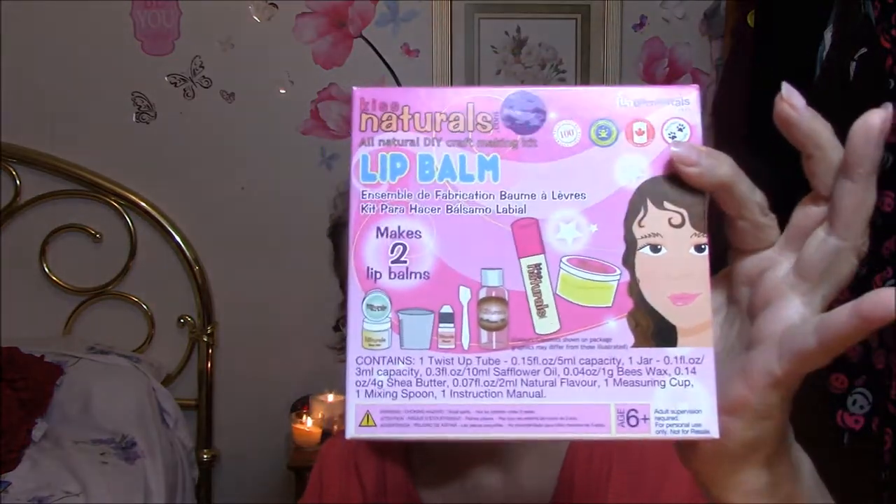Next thing is a lip balm kit. This is Kiss Naturals All Natural DIY Craft Making Kit. It contains a twist-up tube, one jar, safflower oil, beeswax, shea butter, natural flavor, one measuring cup, one mixing spoon, and one instruction manual. This might go to my granddaughter for Christmas. I'm getting lots of little Christmas gifts for these kids.